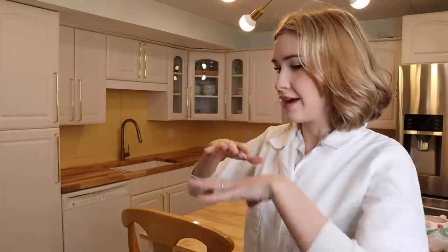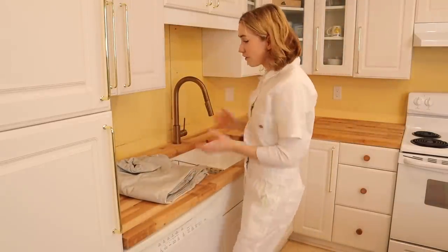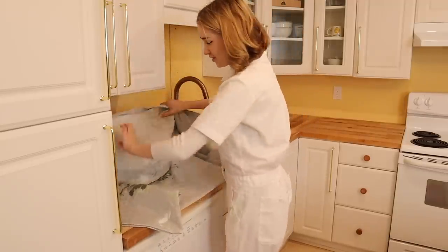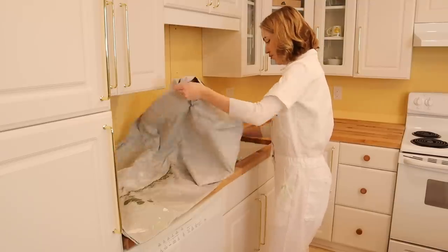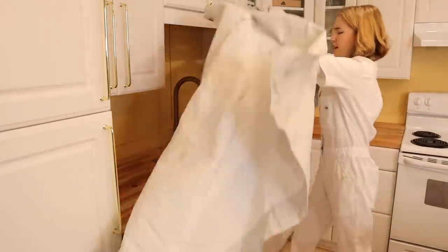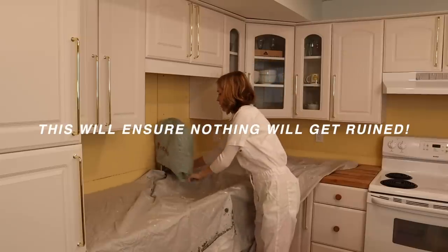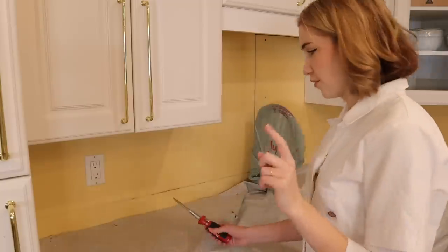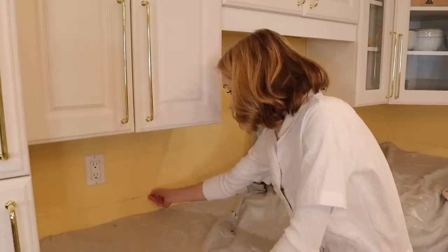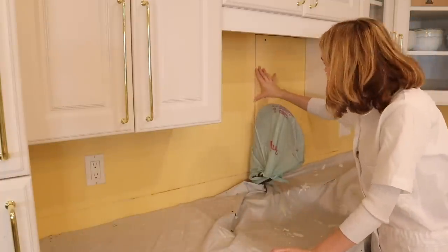Once everything's off the counters, you gotta cover your bases so nothing gets dirty or ruined. One more thing for prepping is you want to take all the outlet covers off and also make sure it's a flat surface. This is where the old countertop was, so there's a little bit of a ledge, so I'm just going to sand that. We had to get a bit of the plumbing fixed, so we just got to make sure that's all even.